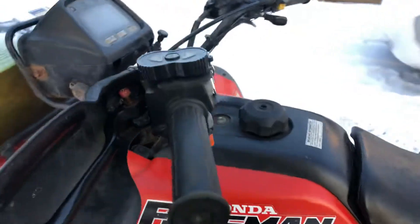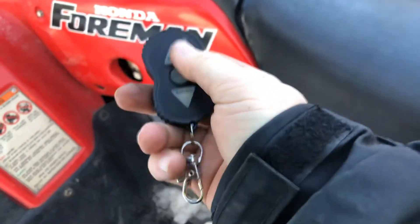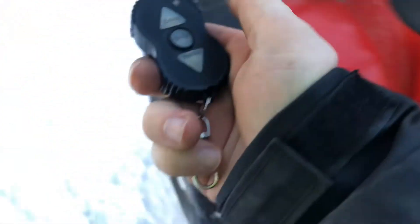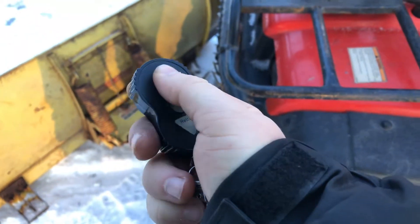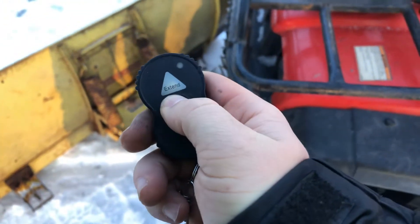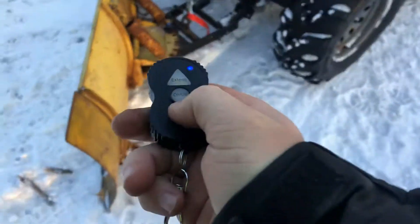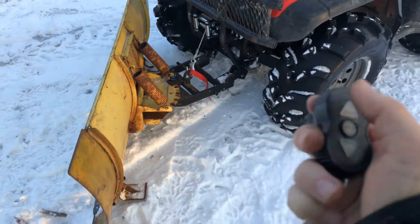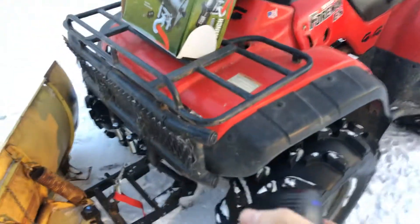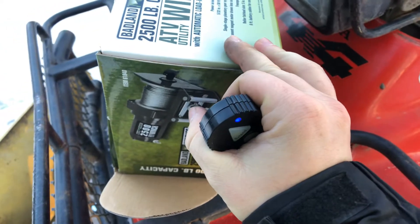It comes with a Bluetooth remote. I don't even have to have the wheeler on, which is kind of cool. To use it, you hold the on/off button for about two to three seconds, and then you have full access to the winch. I believe the range is like 20 or 40 feet — I'm not sure.